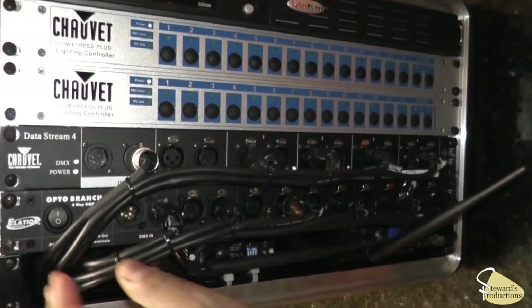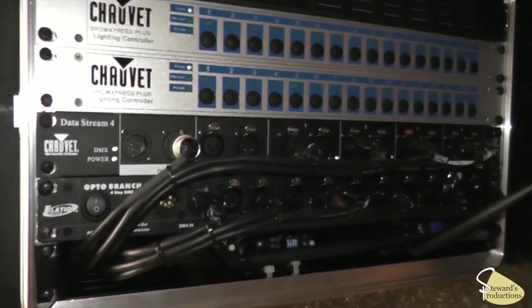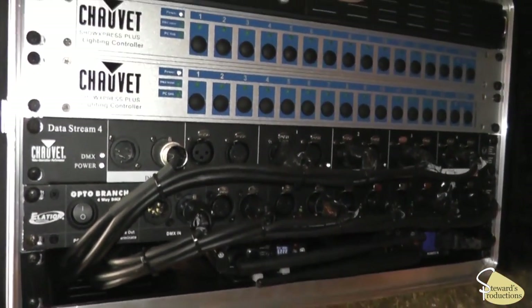Most of everything I do I'll hardwire with DMX cable. I actually rigged this myself, made it all nice and neat, and when I put the cover over it it doesn't touch any of the cables.